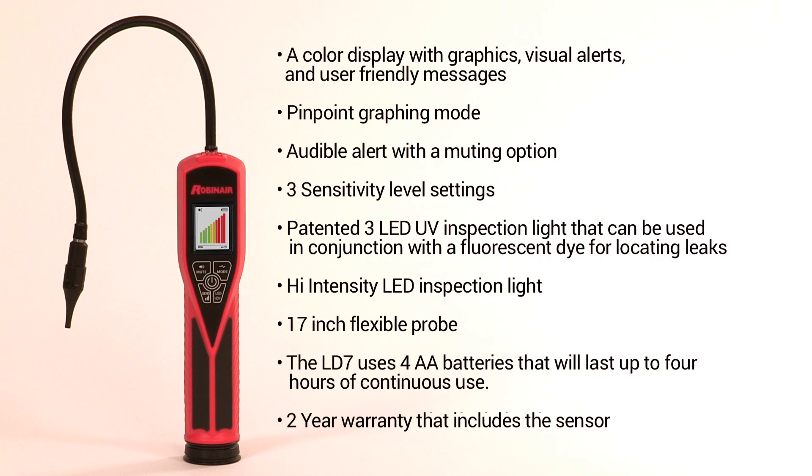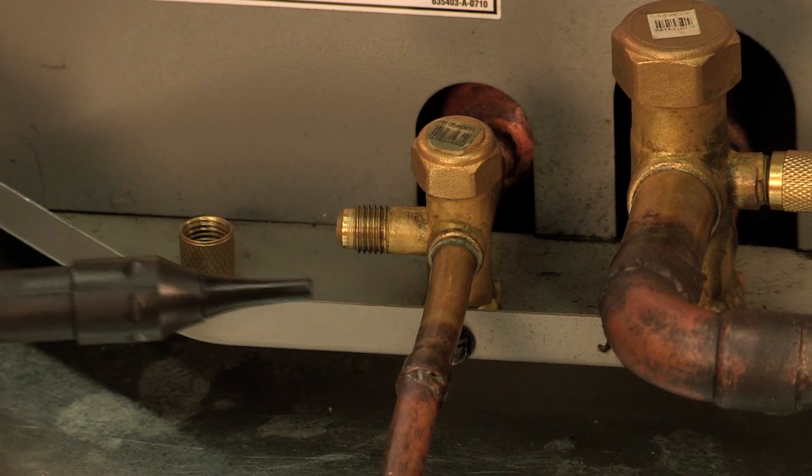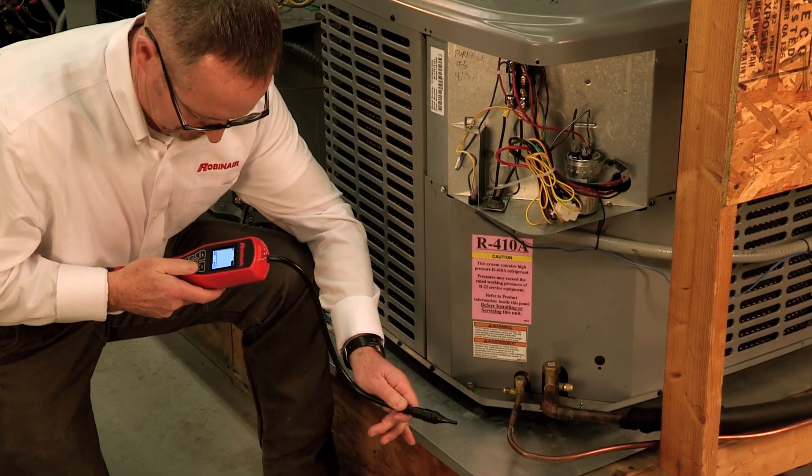The LD-7 uses four AA batteries that will last up to four hours of continuous use, and comes with a two-year warranty that includes the sensor. When searching for leaks, make sure you sweep the probe slowly by the suspected leak area at about 2 inches per second.